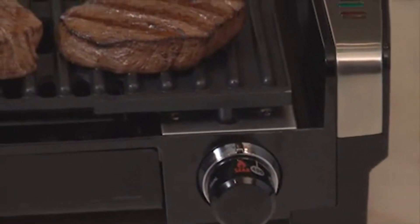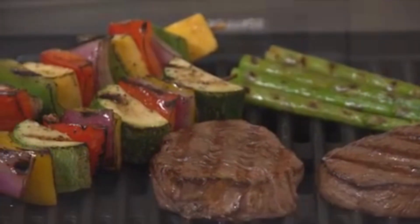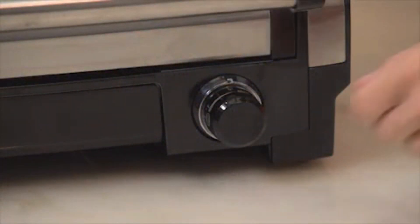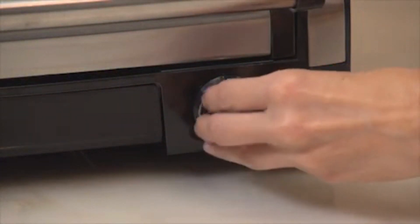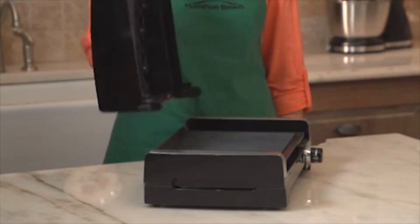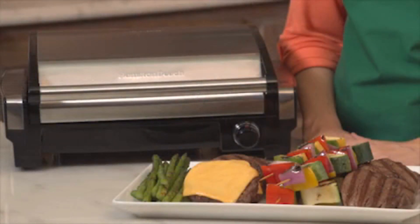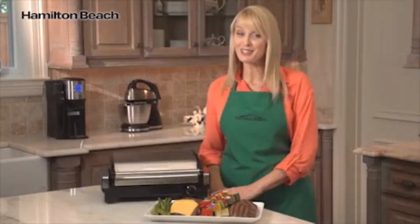The 118-square-inch cooking surface is plenty of room for preparing a meal for friends or family. The adjustable temperature control means you can customize recipes just the way you like them. Plus, the hood, non-stick plate, and drip tray are dishwasher safe, making great food even more convenient for our busy lives. The searing grill from Hamilton Beach — now that's good thinking.